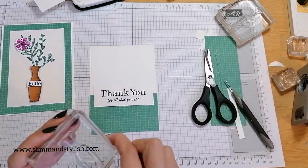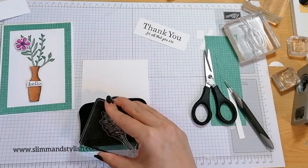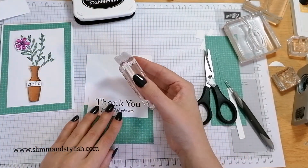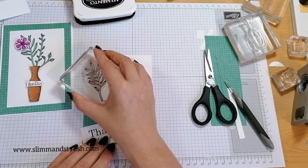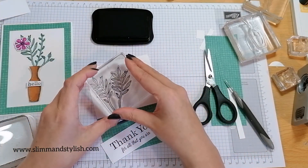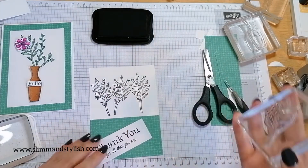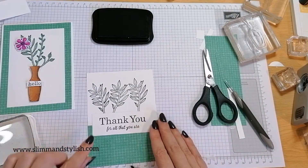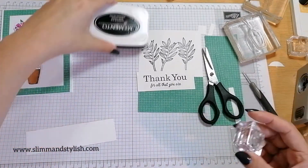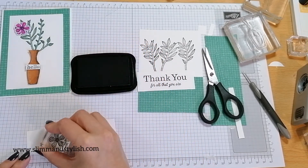What I'm going to do is what I did with the vase — but not with the vase — I'm going to use the leaf behind the 'thank you'. So you know how I put the leaf behind the actual vase? I'm going to put it behind the sentiment instead. I'm going to colour it in Just Jade — dark, dark, dark — and do exactly the same with this as I did with the Magenta Madness, but I messed up the first flower so I'm stamping two and a third one.